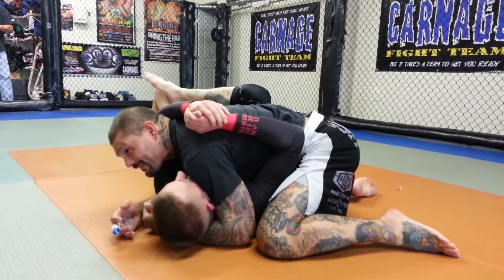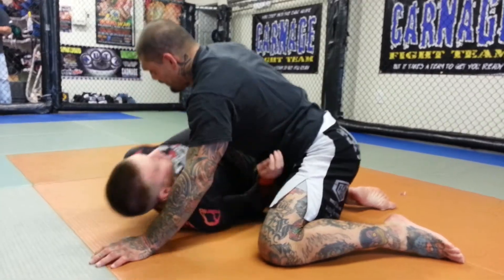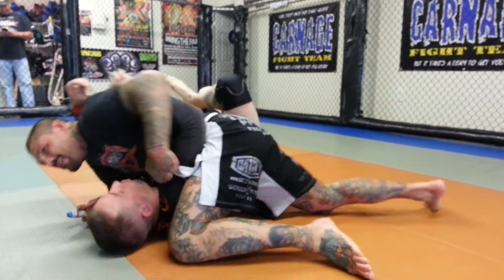You always want the underhook on the opposite side. If he's got the underhook on you, then he spins and he takes you back. So get the underhook — you want this arm trapped.